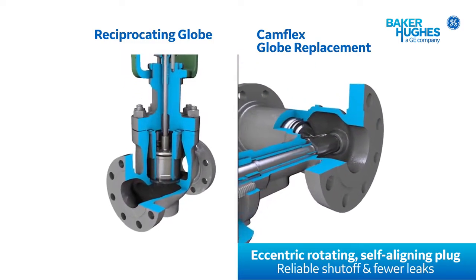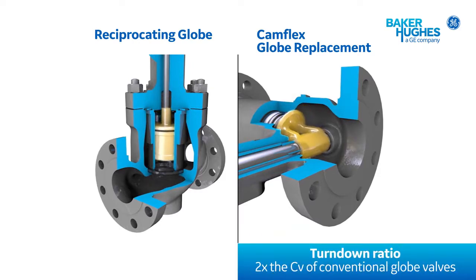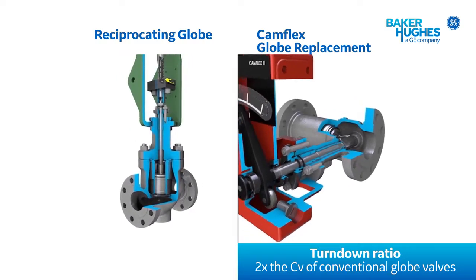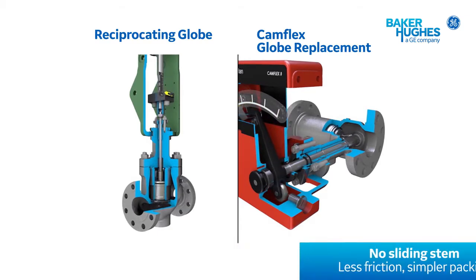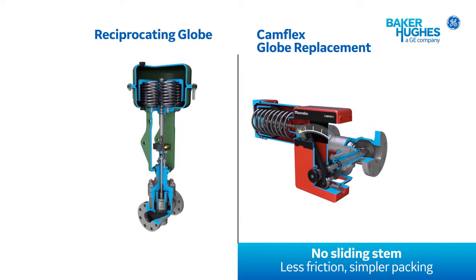At the heart of the Camflex is its double eccentric plug design. The eccentric action ensures no friction or contact between the plug and seat during operation. The only time the plug contacts the seat ring is when the valve closes, ensuring consistent and tight shut-off and providing exceptional turndown or rangeability to cover many process conditions. The rotary shaft motion reduces packing friction and wear, providing tighter long-term sealing. The standard EF seal provides low emission tightness.